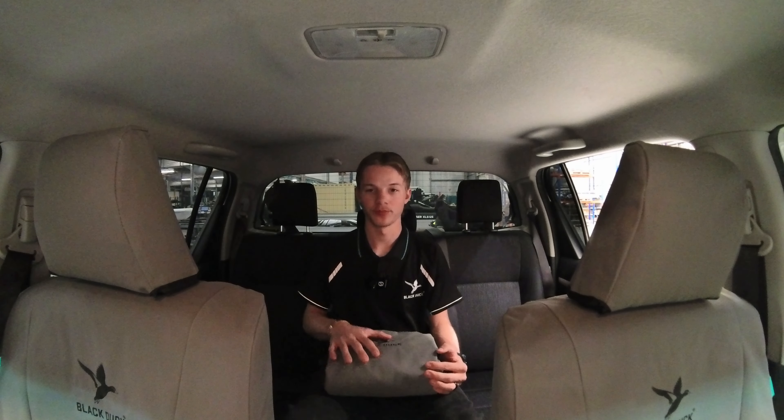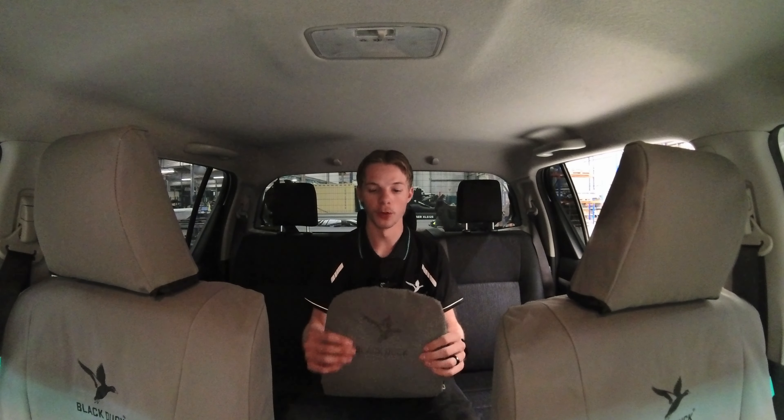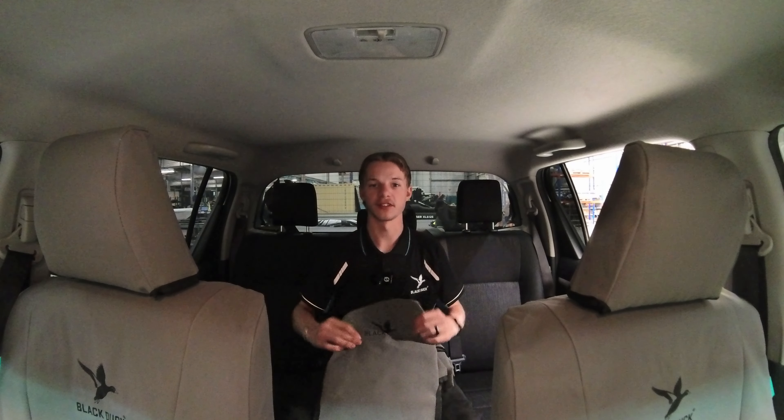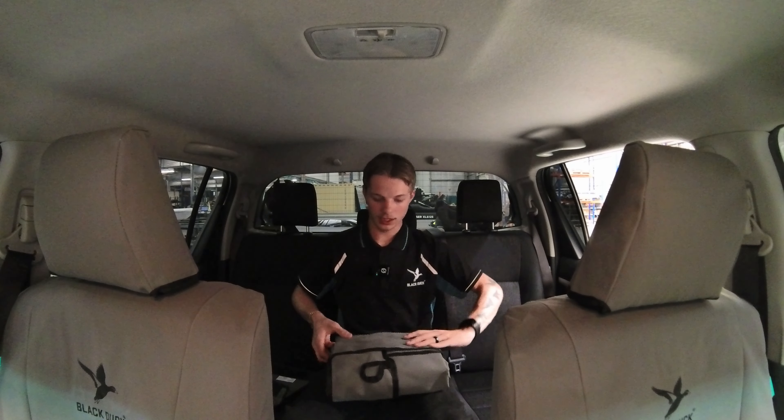I've already unwrapped everything — you would have had your card displaying what it was and the disclaimer on the back. There will be some fitting instructions on the back but we're going through it so we have a bit more understanding on what might be a problem for some people. When you first open it up, the thing on the outside will be your armrest, which is in the middle of the backrest with the duck logo.